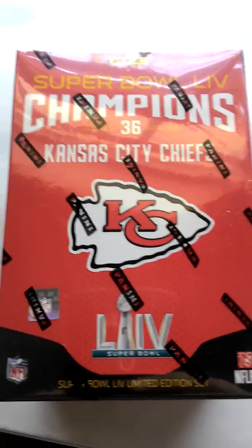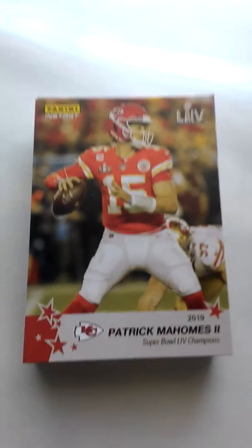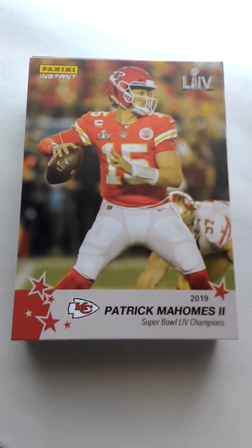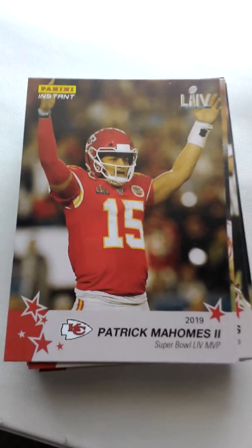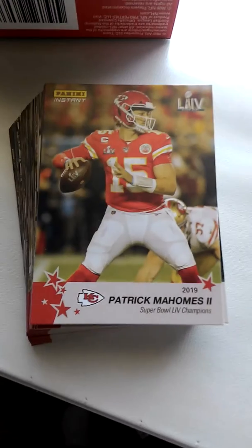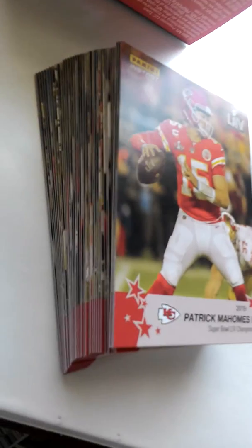It's designed with Patrick Mahomes, the quarterback of the Chiefs. Patrick Mahomes' card is Super Bowl MVP — one more time — all 36.